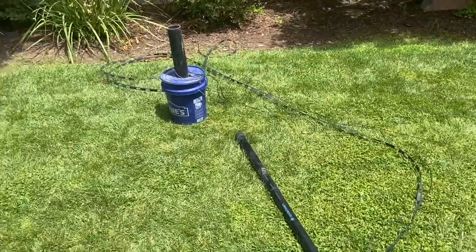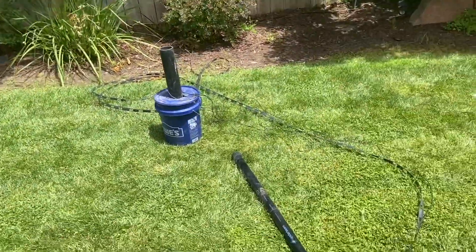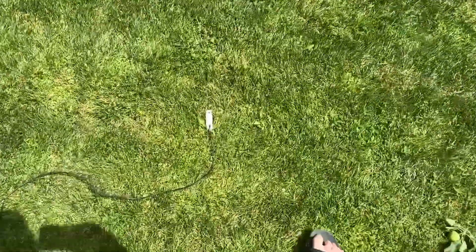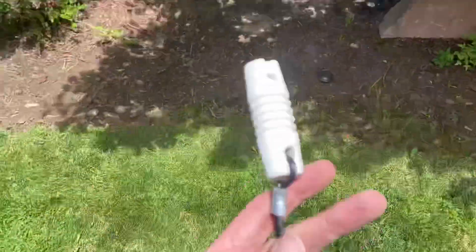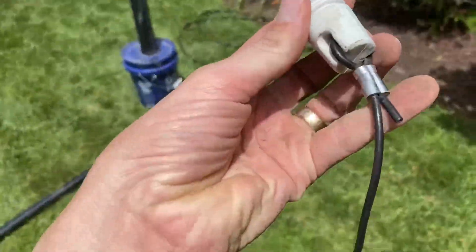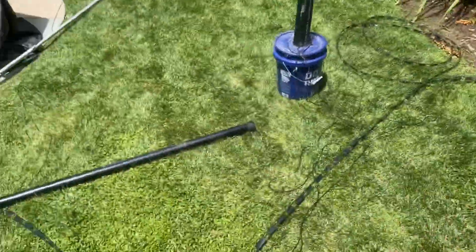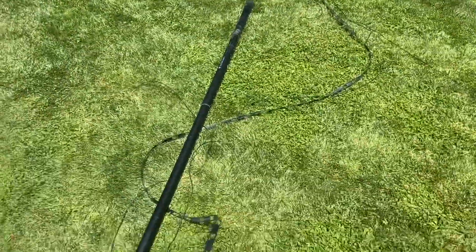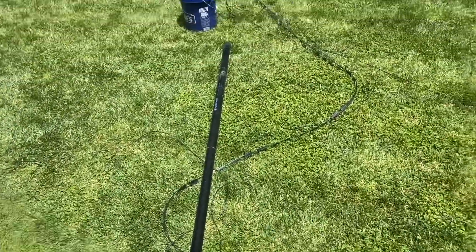So I decided to take it down and take a look at it. I just got it down and believe me, it was a pain to take down, primarily because of these insulators. This one fared fine — still intact, everything's good. The other one I yanked a little too hard and the insulator came off. I guess I can't really complain because that's all that really happened to the antenna.